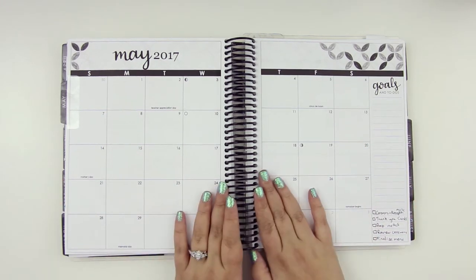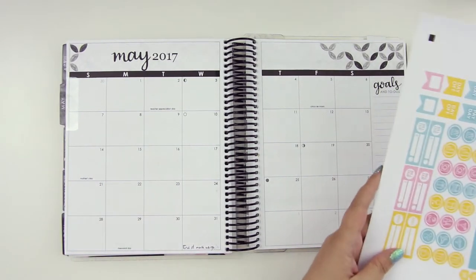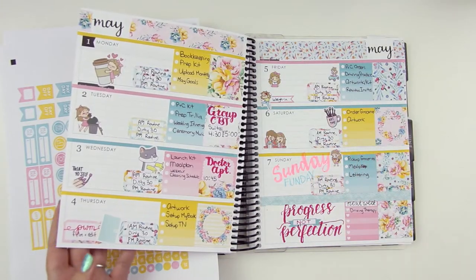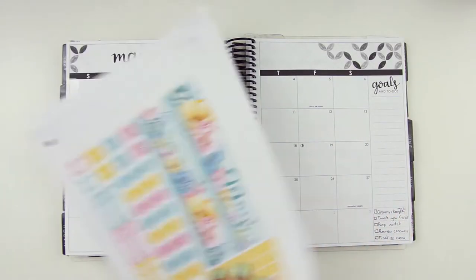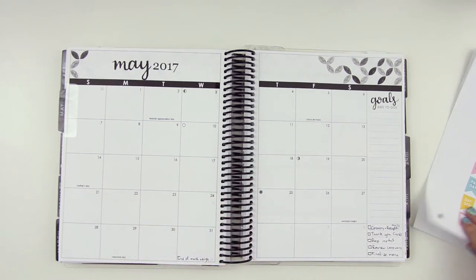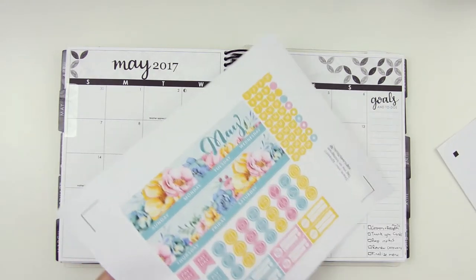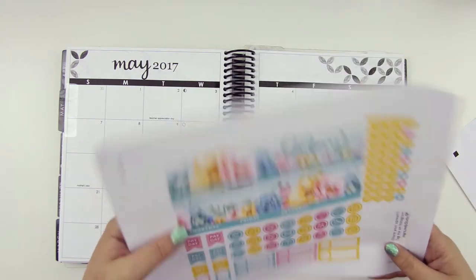Anyway, for the month of May we've got a printable kit from Design Lovely Studio, which if you watch my plan with me's regularly, you know I just did that for the first week of May. I kind of thought they would fit well together — the same style, the same artwork. But before we get into it, remember last time I accidentally cut one of these twice because it messed up the first time, so it's kind of coming off the page in case you see that.